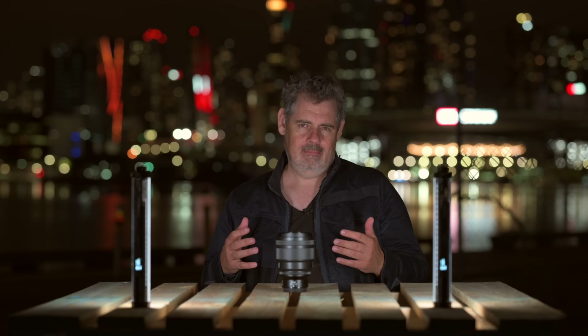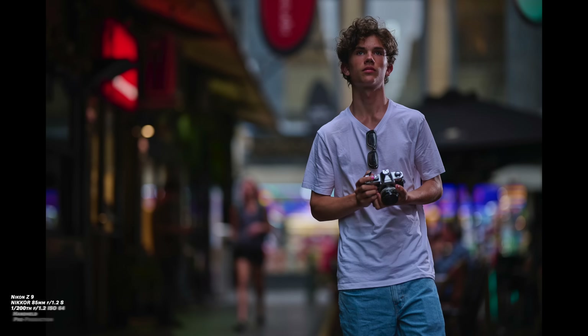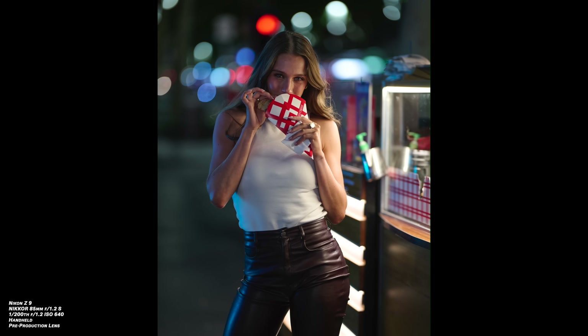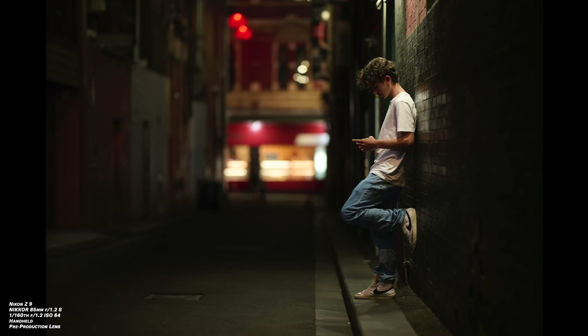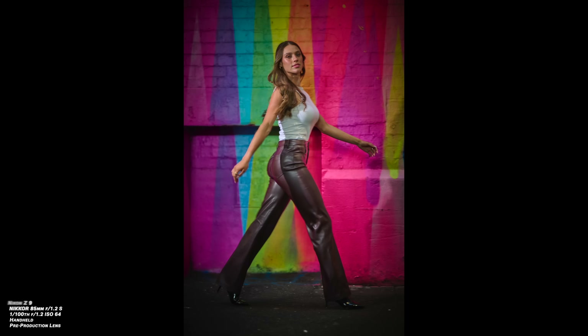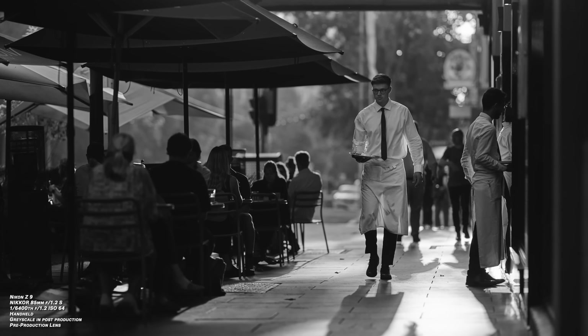Not only that, but what does it do to our bokeh balls? It allows them to be rounded all the way to the edges of frame. As anybody would know who watches this channel, the 85mm is an absolutely extraordinary lens — the 85mm f/1.2. DxOMark have just rated the 85mm f/1.2 the sharpest lens they've ever seen. This lens, I believe, will be at another level altogether. Extraordinary.